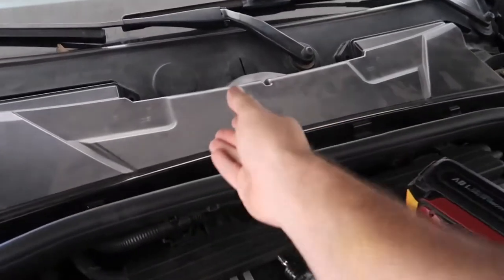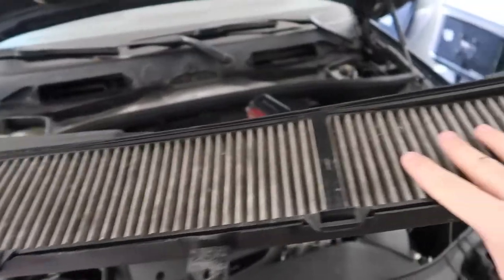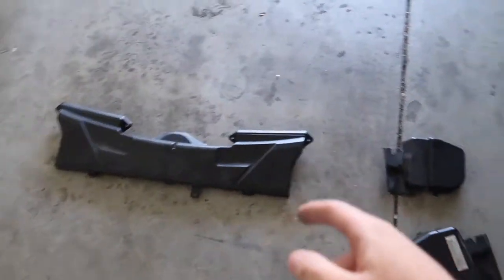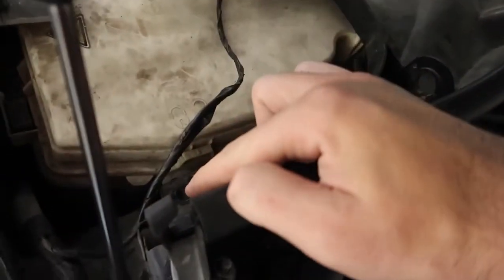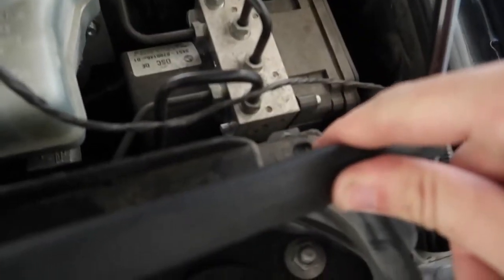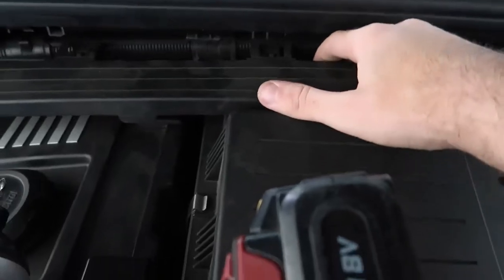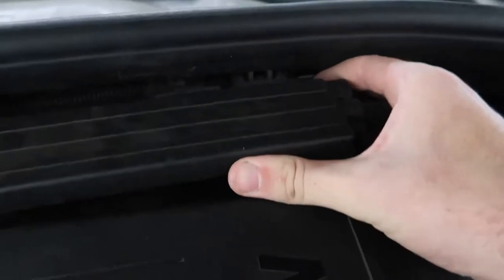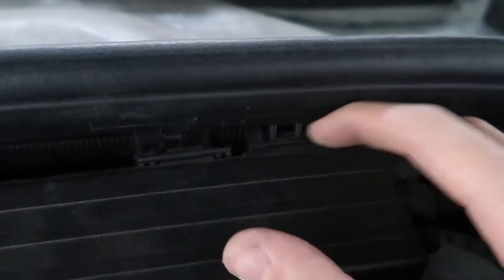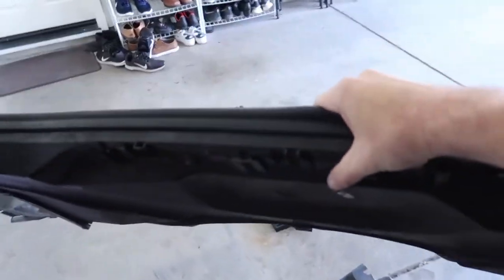Once you remove all the screws, it comes right on out — easy peasy. This thing is filthy, so we'll need to replace it. This piece is normally held down by two screws, one on each side. The last thing to do is release the tabs — mine are broken, but basically you push down the clip and pull it out.